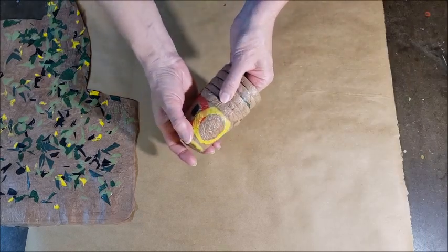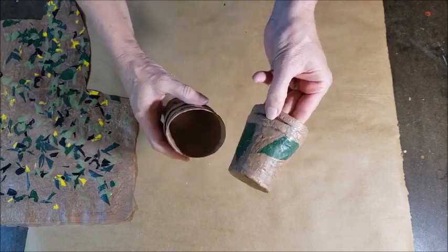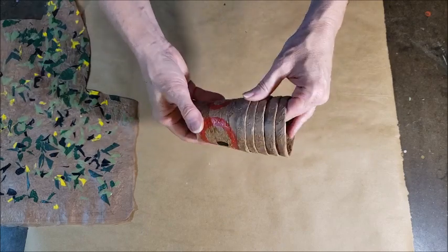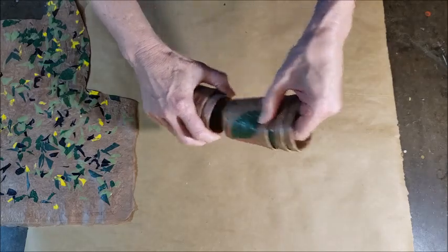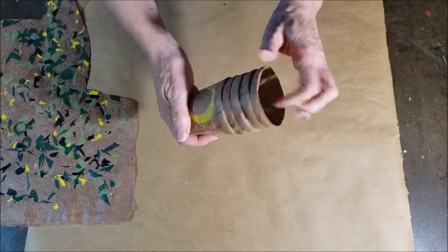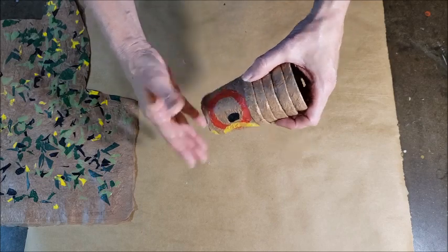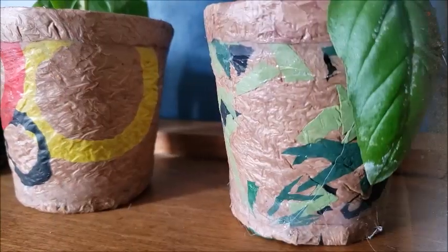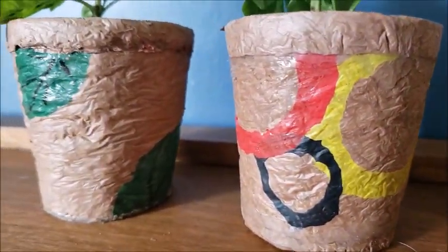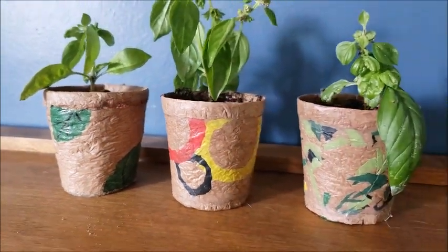Here are just a couple more examples of prints that I did — I cut some circles out for one and also did a leaf print. And since we've used the paper cup to mold these shapes, they are stackable, very lightweight, and if you've sealed everything properly they shouldn't leak. So they make great little pots for gift giving and starting your own plants. That's it for today's video — thank you so much for watching. If you enjoyed this video please do give it a thumbs up, and I hope to see you back here soon in the lab.